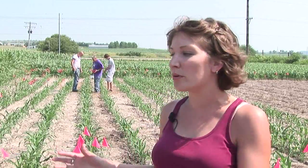Even if there is a natural infestation, you can't guarantee that every plant is going to have the same insect pressure or the same number of insects feeding. So therefore it's very important that we go through and place the proper number of insects, or the population that we want, on these plants.